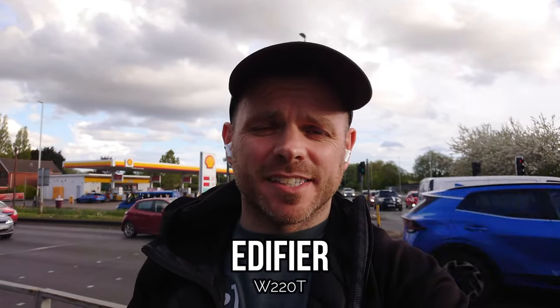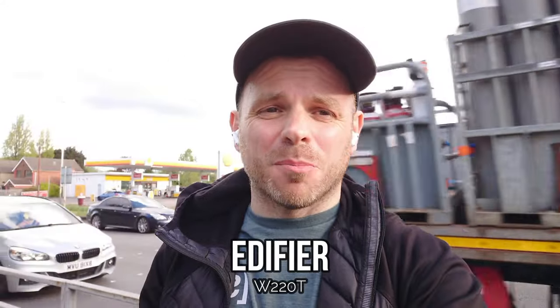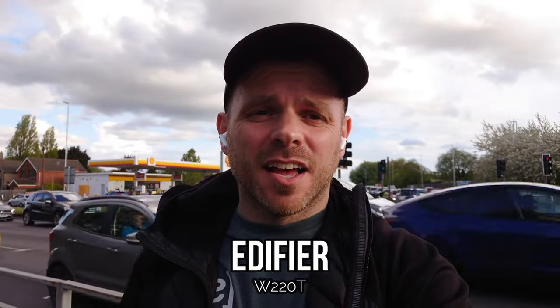The W220T are a mid-tier semi in-ear release from Edifier, featuring some things a little bit different to the competition such as Snapdragon Sound. It's been a little while since I reviewed these and I'm struggling to remember how they performed on calls. They do have some kind of environmental noise reduction mentioned in their marketing material, and I'm interested to hear how they perform in 2023.